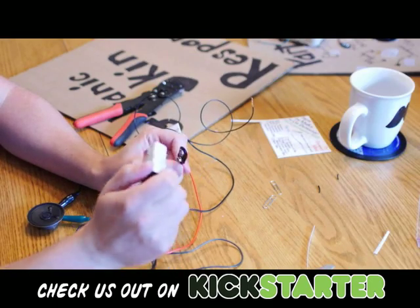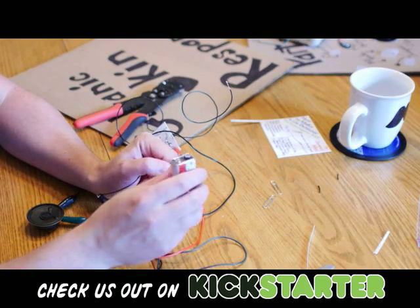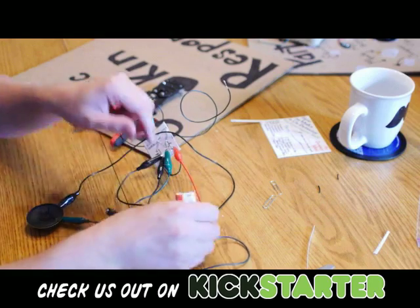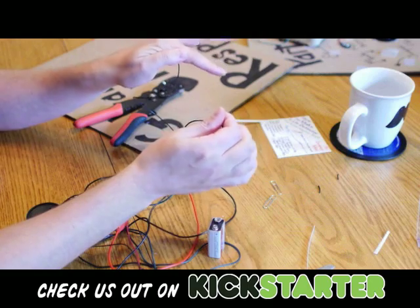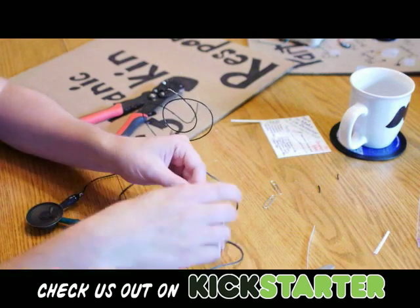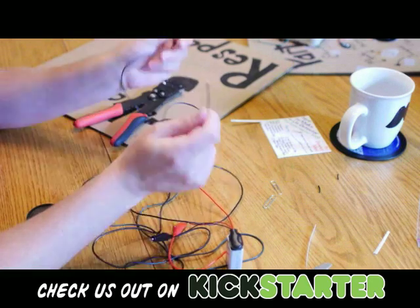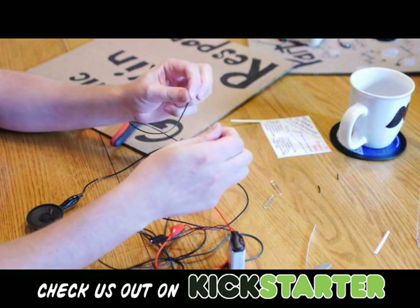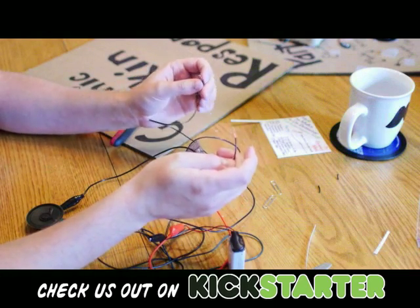I'm going to take my 9 volt battery and hook it up. If it doesn't work, I'm going to disconnect it quickly because I do not want to burn out any of the components. The way I know it works — when I connect it, if I take my two touch wires and either touch them together or touch them with my fingers, it's going to start to make a really high pitch noise. So let's see. That's a good sign. Very good — we got it, it works! So when I touch them, I get a really high pitch noise.